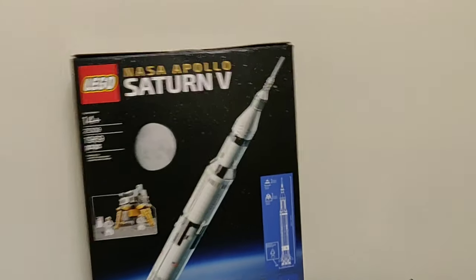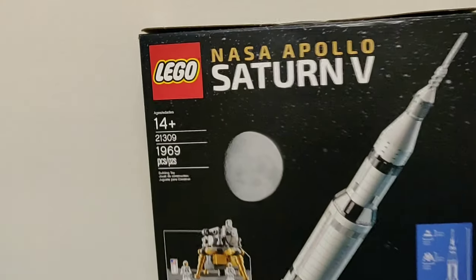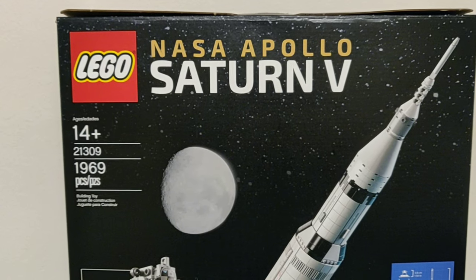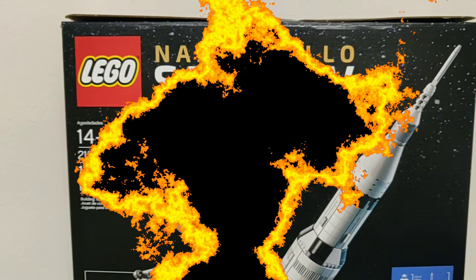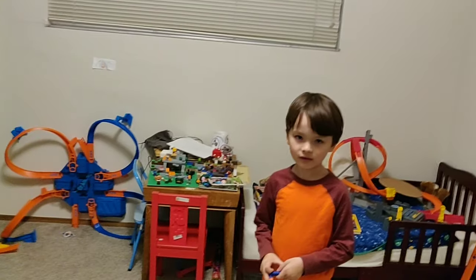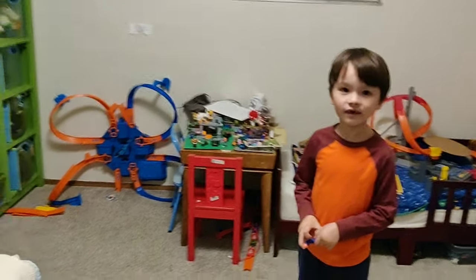Well, that's about it for this review of the NASA Apollo Saturn V, set number 21309. Thanks for watching guys — hit that like button and subscribe, and until next time, see you later! Mongoose Time!